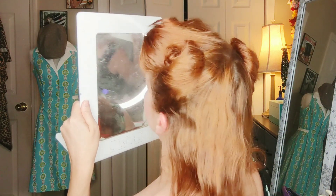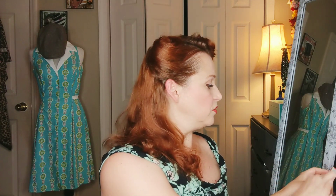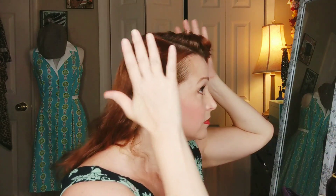And now — what do you guys think? That was super fast, pretty much in real time, and I think it looks fine. Even though the pin curl set didn't work out, the texture it gave is really a lifesaver in this regard because it's just keeping everything in place and it's going to be a pretty good style.